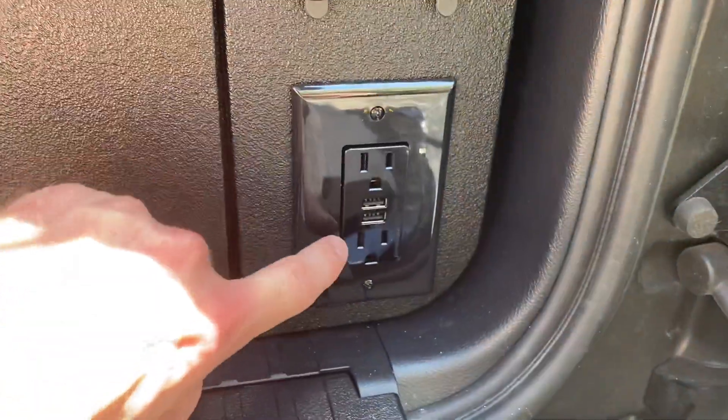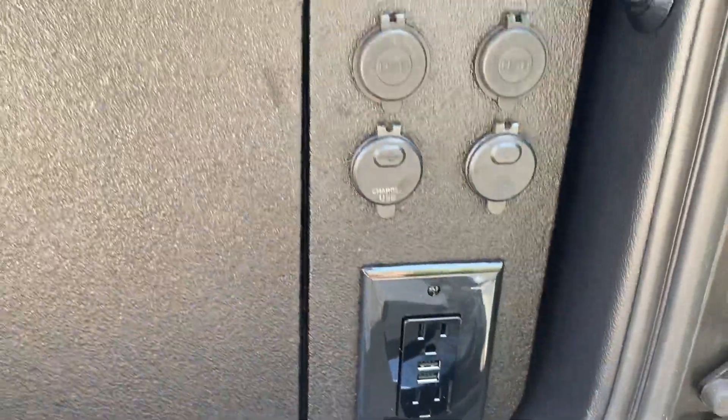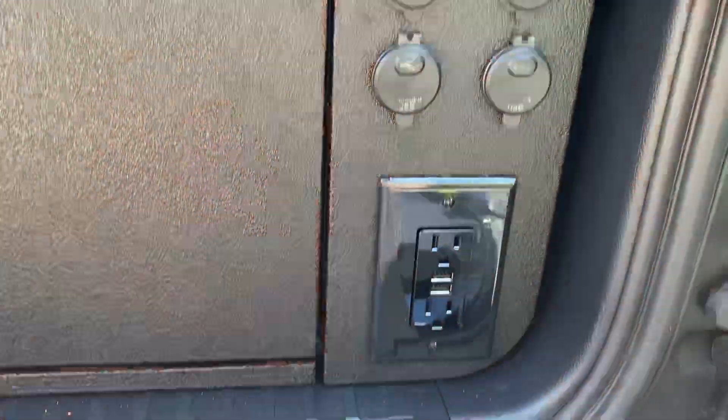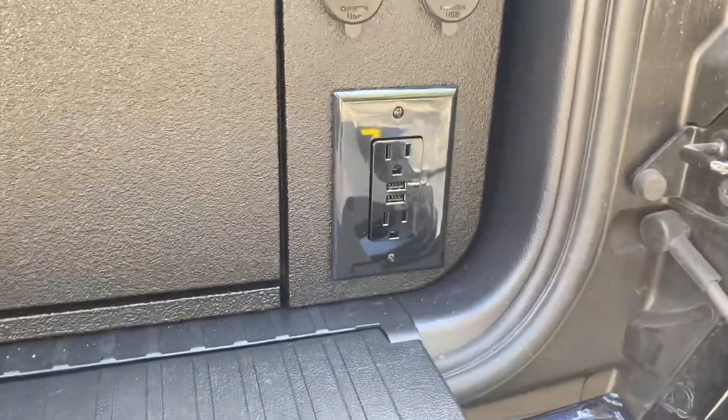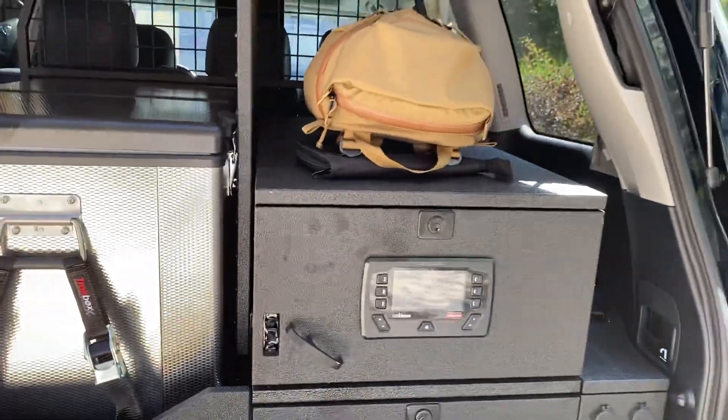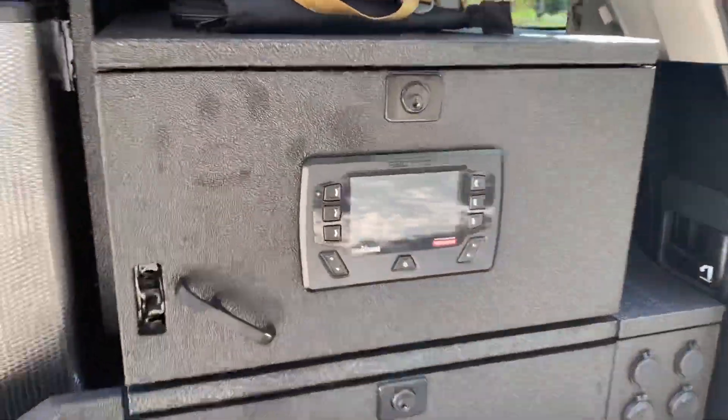18 USBs in the back. Four of those 18 are Type-C for my iPad and MacBook Pro. Got an inverter — 2000 watts, Cotek PureSign — which I'll show you here in just a minute. It's all powered by the RedArc Manager 30 battery management system with the RedArc RedVision.